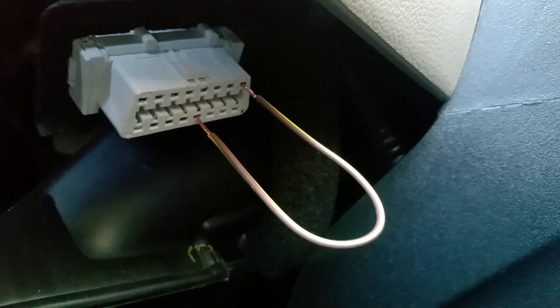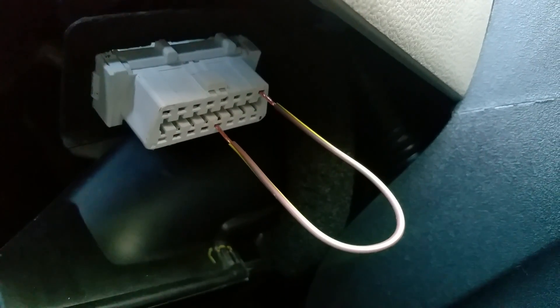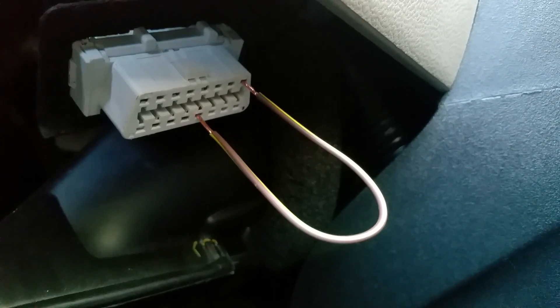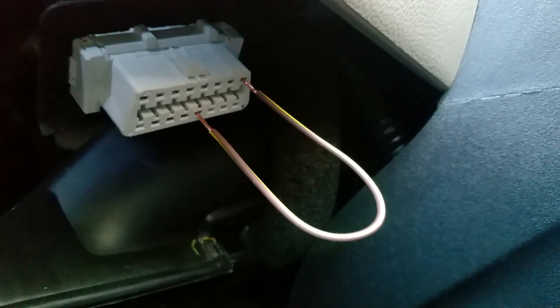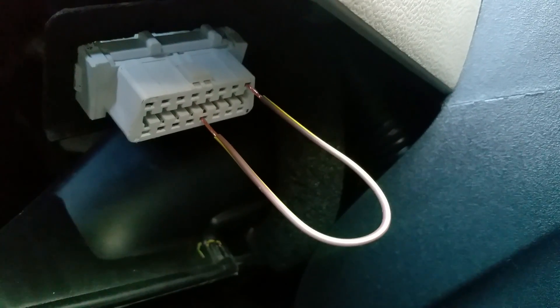Like I said, you could use a paper clip. As a matter of fact, they do sell this SCS connector for anywhere from about 10 bucks and up — why waste that money when you could get this done yourself? I jumped it. Next would be for me to put my ignition on and show you what happens in my dash.